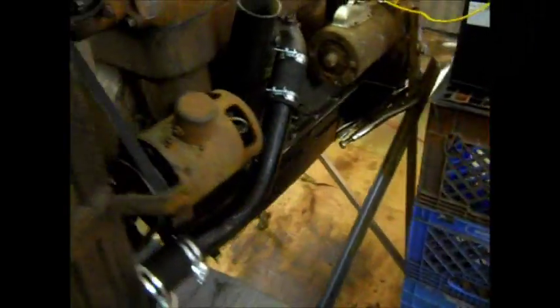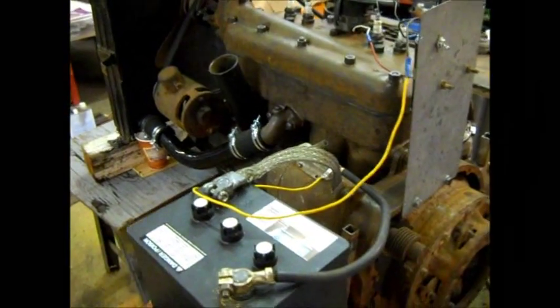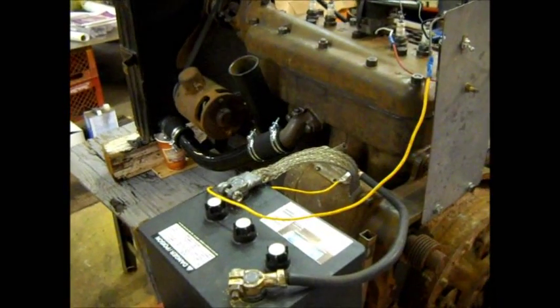Just thought it was worth tinkering with and getting running again. So I've had it running. I've got the exhaust plumbed to the outside here, and I'll start it up and let you listen to it.